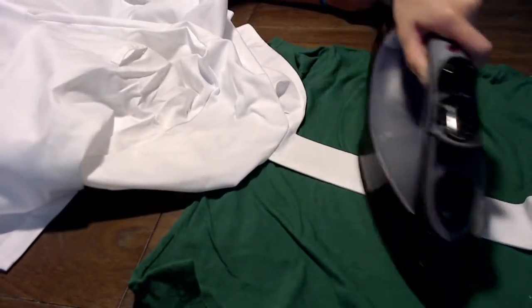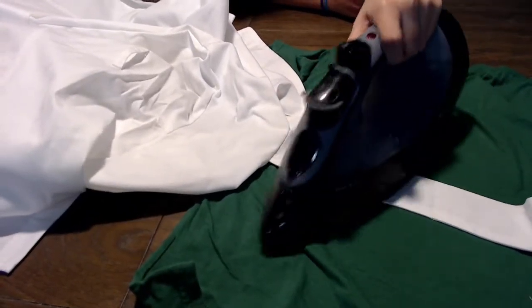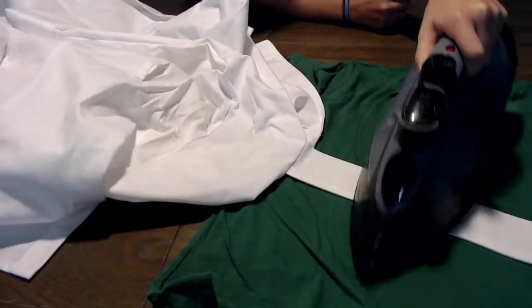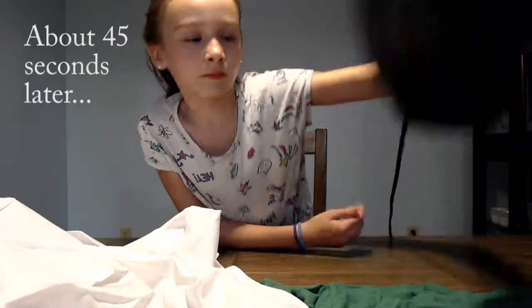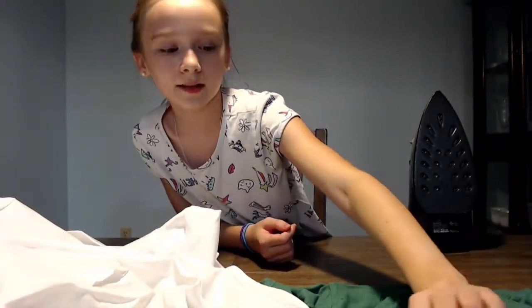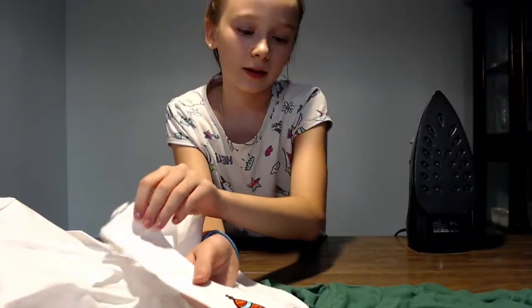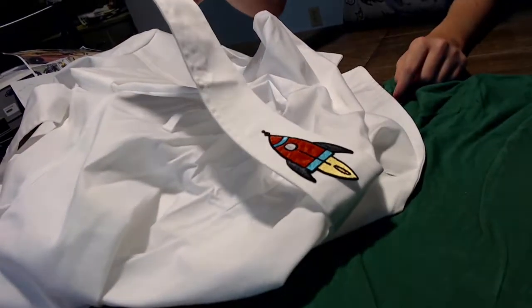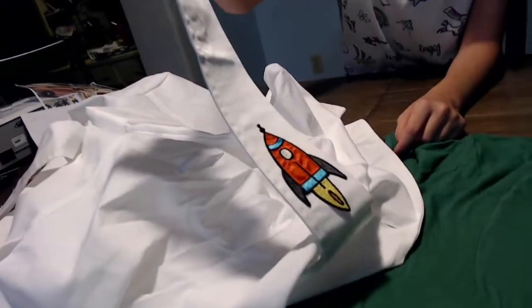And make sure you're always keeping moving the iron, because if you don't, it will burn. We did about 45 to 50 seconds because our fabric is really thick, and it's stuck really good now. We don't need to iron it anymore. I think that looks really good.